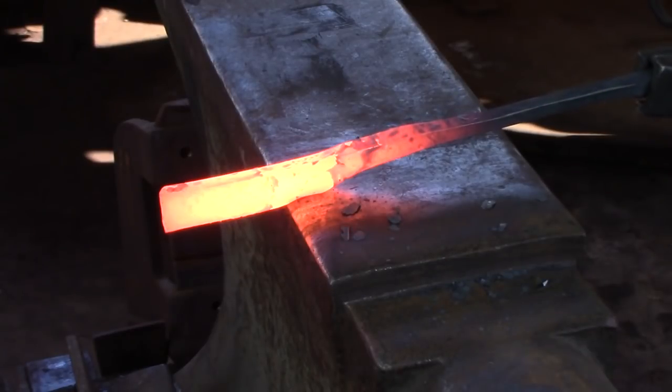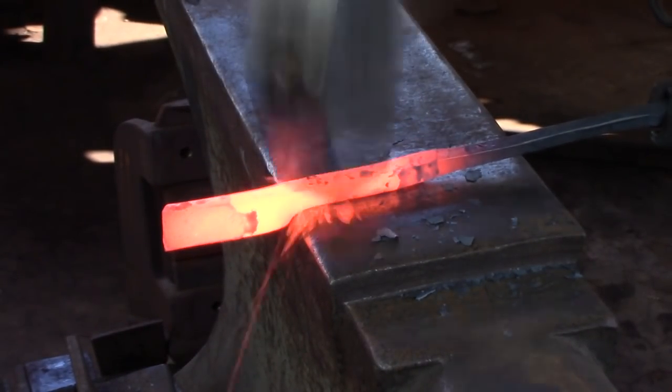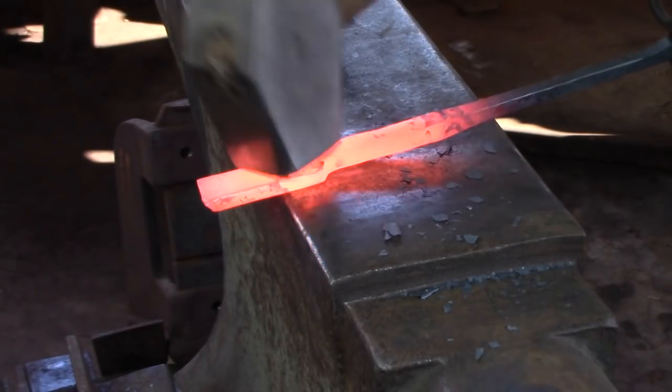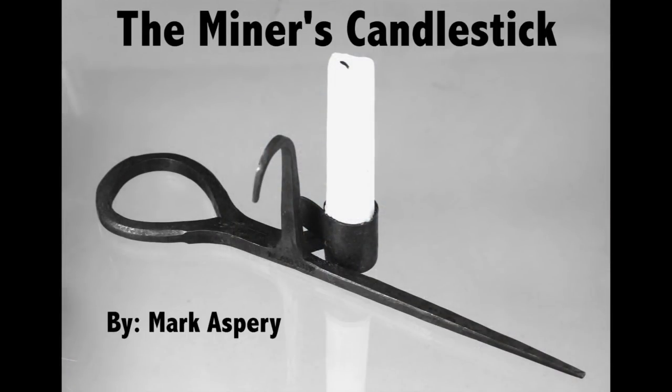The ability to isolate and manipulate material is a cornerstone to a blacksmith's skill set. Hello, I'm Mark Asprey. In this video, we're going to look at a miner's candlestick, an American piece of mining history.